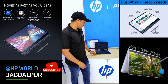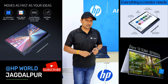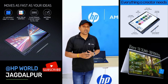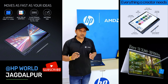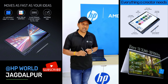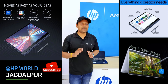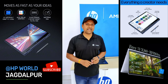If you are a content creator, you can use this laptop very well. It's a premium laptop with great features. If you want to use this device, please like and subscribe. Thank you so much, see you in the next video.